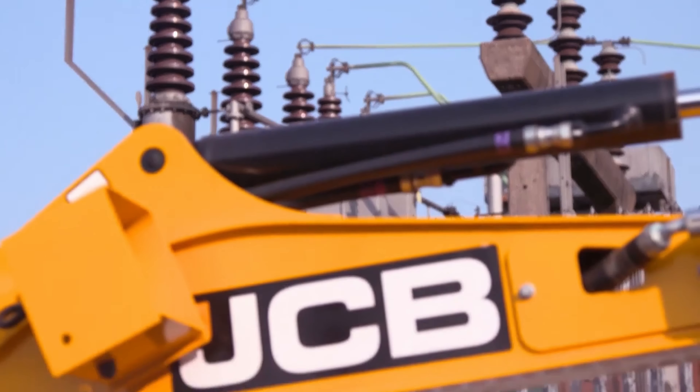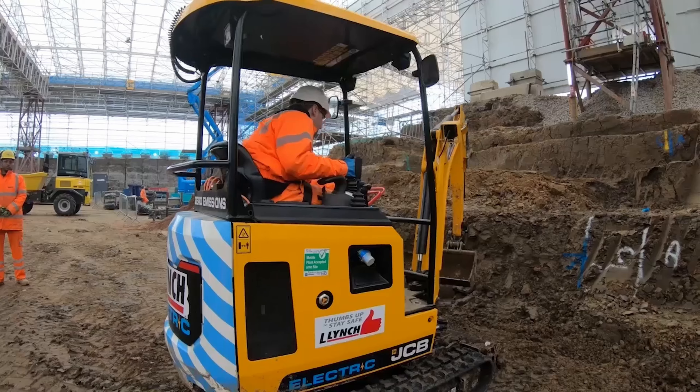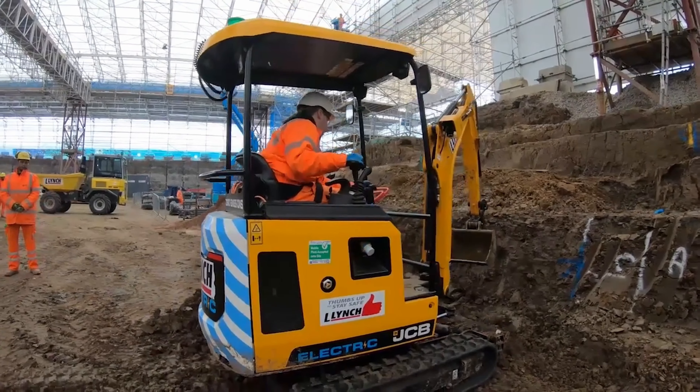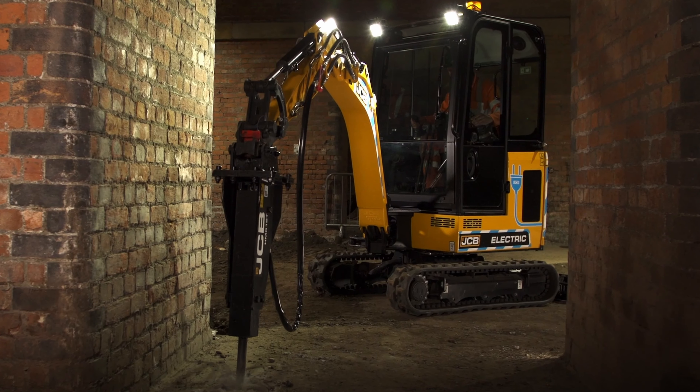Hi, my name is Steven Grant, product specialist at JCB North America. Today I'll be talking about our electric range. Now if you're unfamiliar with the electric machinery, then you're in the right place. This video will show you key benefits and applications that will make your company more profitable with our eTech range.